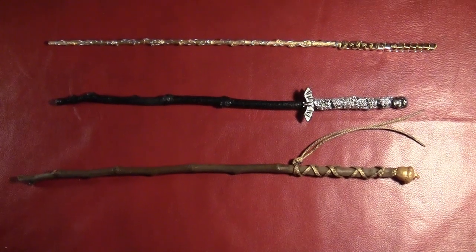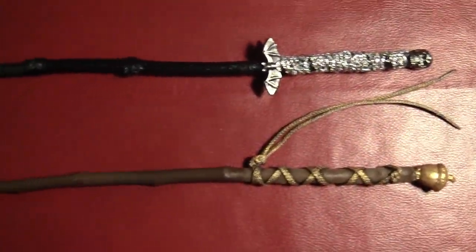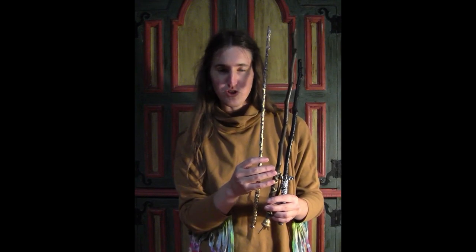That skull and bat one is probably my favorite wand. Here are all three of the wands — a little bit of a close up. I hope you enjoyed this tutorial. Leave me a comment below and let me know which wand you would choose, or rather which wand you think would choose you.